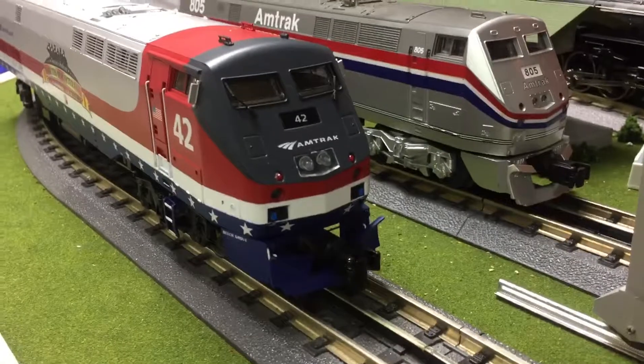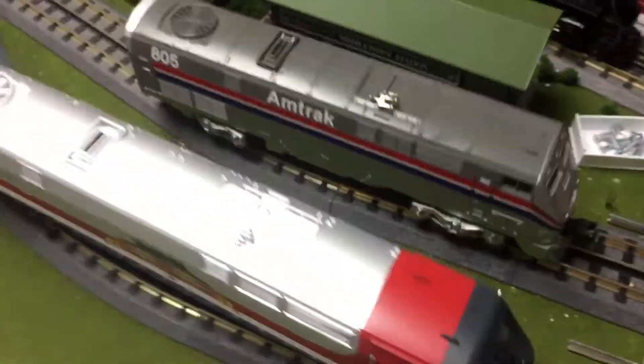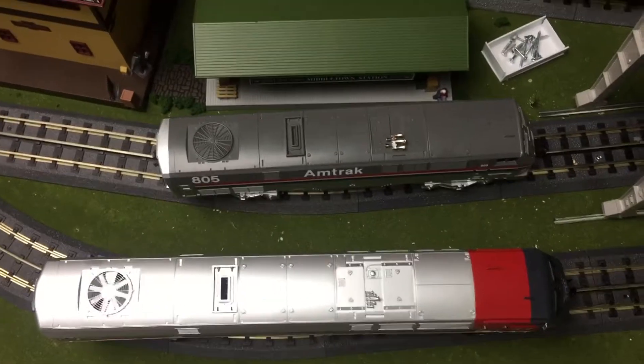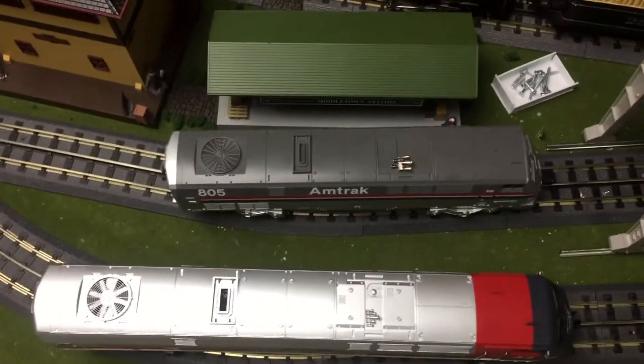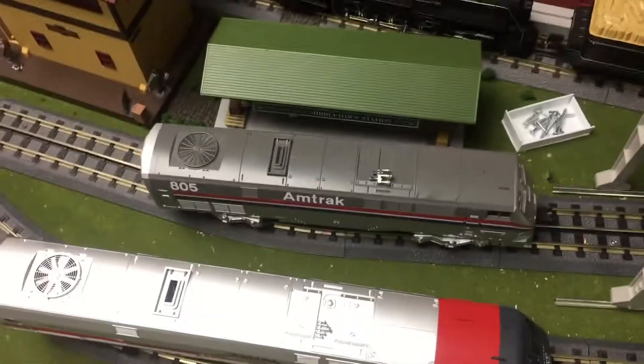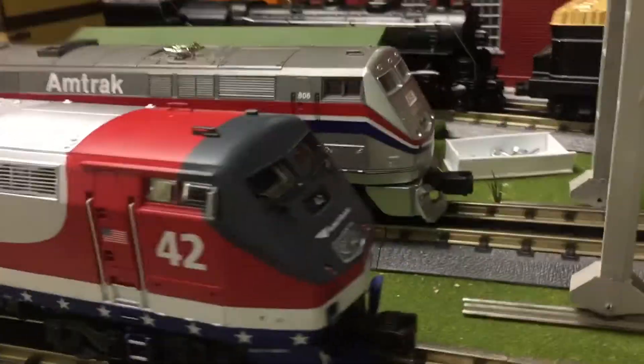The first thing we notice when we put the two together is size. As you can see, the scale P42 is about 2 to 3 inches longer than the non-scale P40, which I am borrowing from my train club until January.